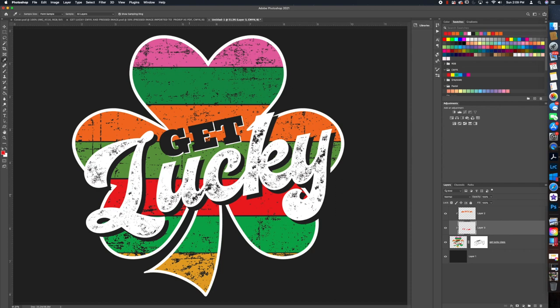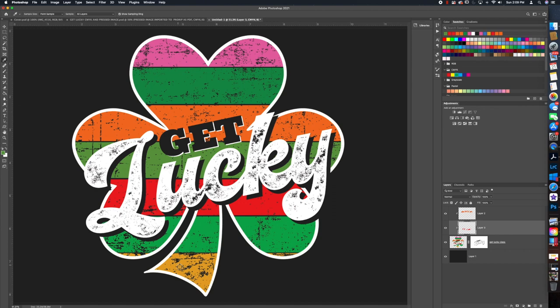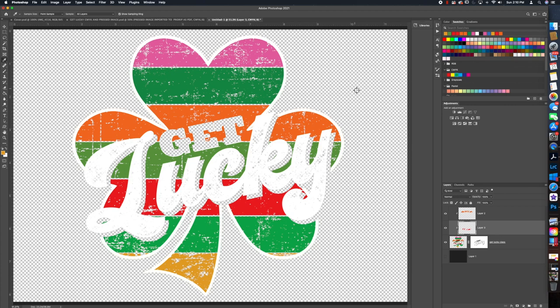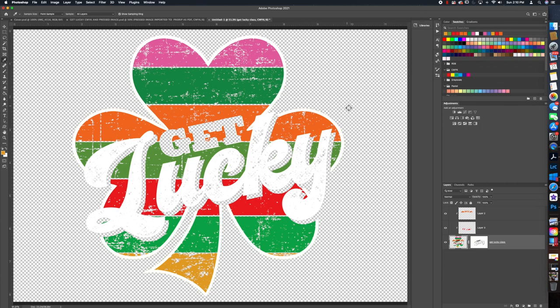Let's continue checking colors — go to the green, then the yellow. The yellow has no black in it, which is very good. We should get a very accurate representation of that. Hit OK. Now you can see we have our transparent background — the checkerboard — so we want to delete the black layer, because we're going to save this as a PDF and bring it into ProRip. A PDF is a vector, which gives the most accurate colors.